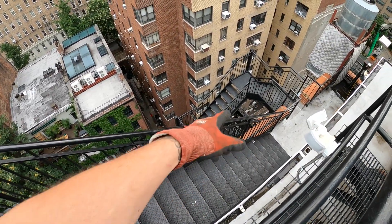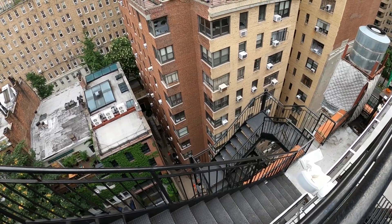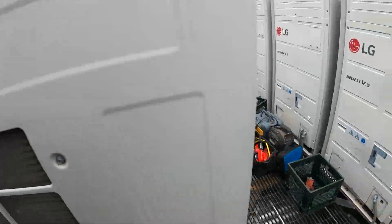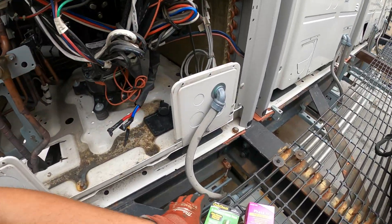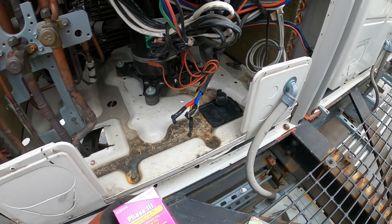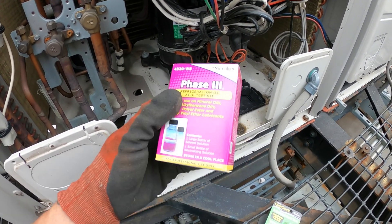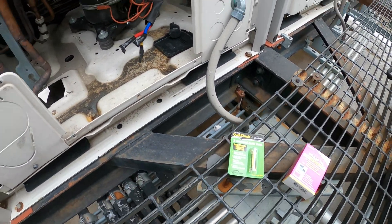We gotta go through all of this just to get into the building — walk up two flights, then go down another flight of stairs. It's a ridiculous amount of stairs. In this video, I'm going to give a little insight. We're also going to do the two-second acid test, check the refrigerant, pull this compressor out, and do an oil acid test. I've done this before. Let's get started.